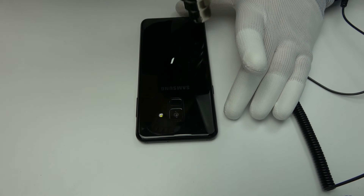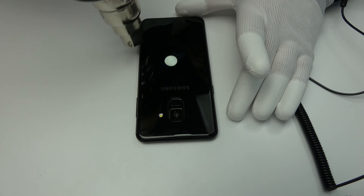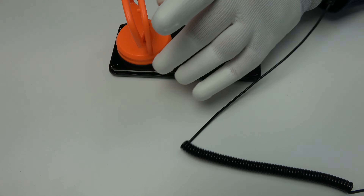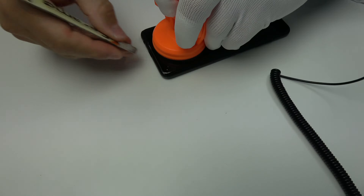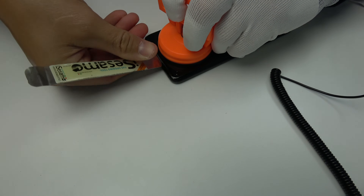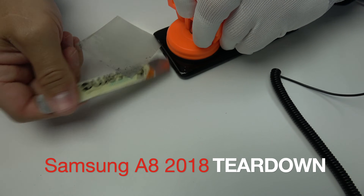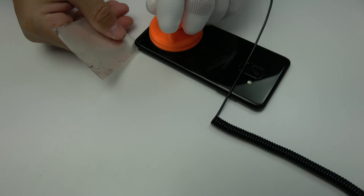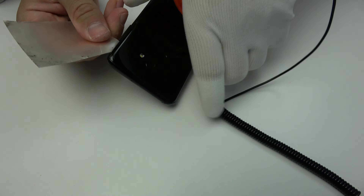For a very short time, we apply heat. Then use a suction cup and insert a metal opening tool. Use the plastic card to loosen the glue adhesive, and then we remove the back cover.